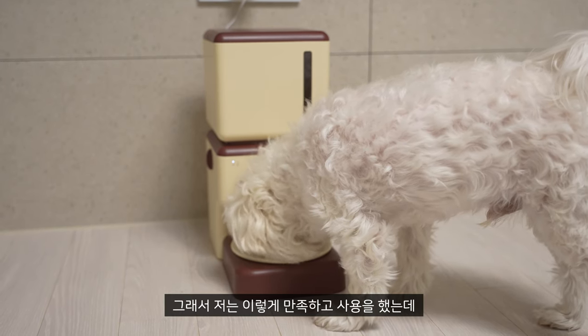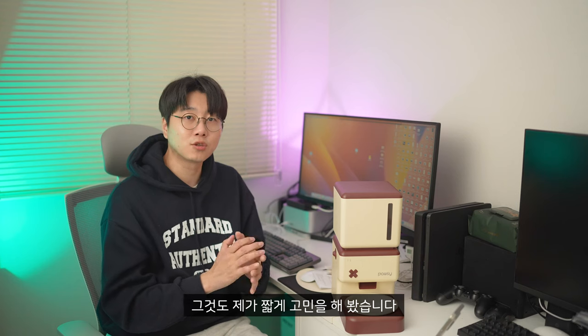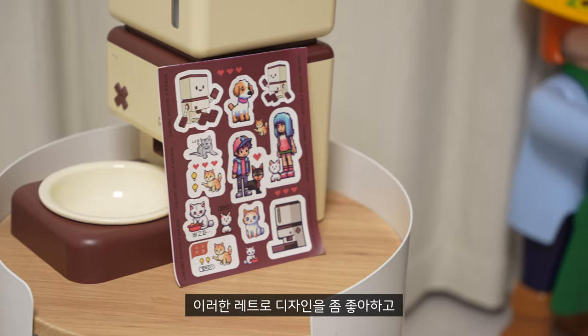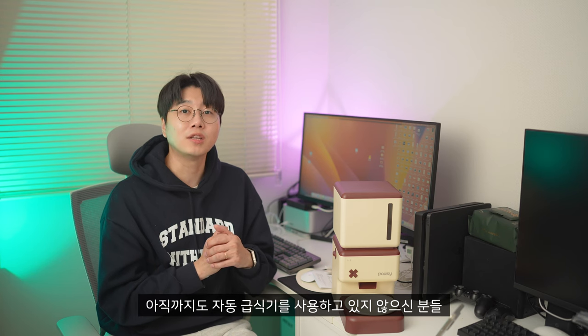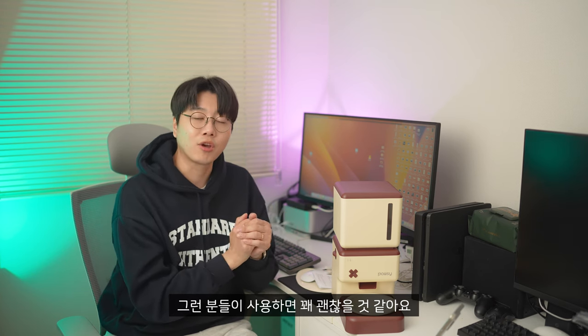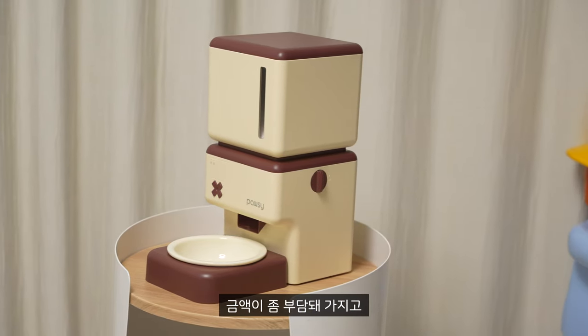I'm happy to use this video. But if you're watching this video, I think I've been thinking about how many people use this product. I've been thinking about this. I like this retro design, and I like to live with animals, and I'm still using this product. I think it's okay for those people. I think it's a great way to buy it, but the price is a bit more than expected. It's much better than the Wi-Fi version.